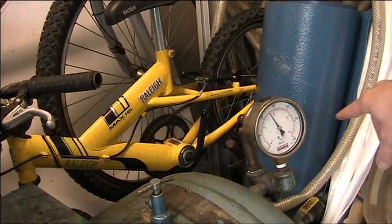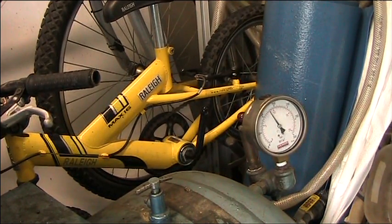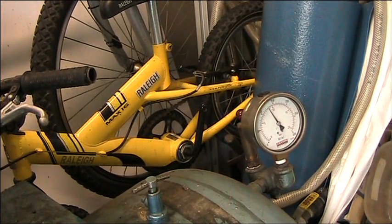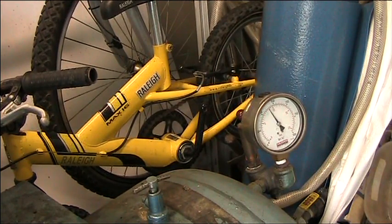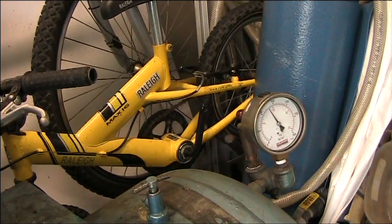On the other side of the compressor, we have a pressure gauge giving a visual display of the pressure within the receiver — currently around 9 bar. At the back of the pressure gauge there is a mechanical pressure relief valve. If the working pressure is exceeded due to the pressure switch failing, the valve lifts open and allows excess air to release. It's a purely mechanical valve — when pressure forces against the spring, the valve opens. This is a very important safety feature that must be present on any compressor of this type.